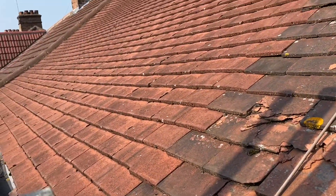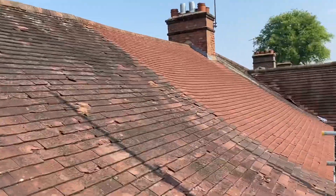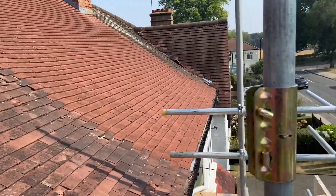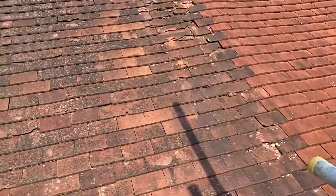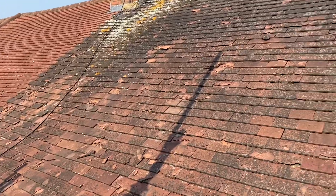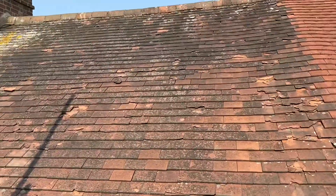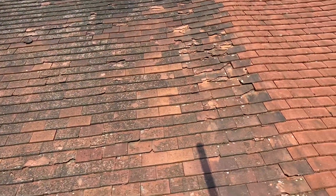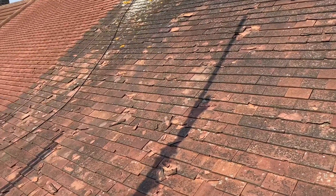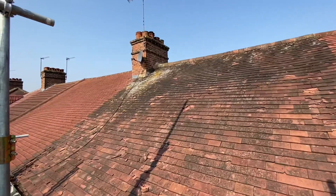The roof to the left was done a few years ago, and the one on the right was done at the same time. The customer had the option to get theirs done then but wasn't ready, so we're coming in now to do this center one. We didn't do the two on the sides, but we're doing this one and will get a similar matching tile to try and blend it all in as one.